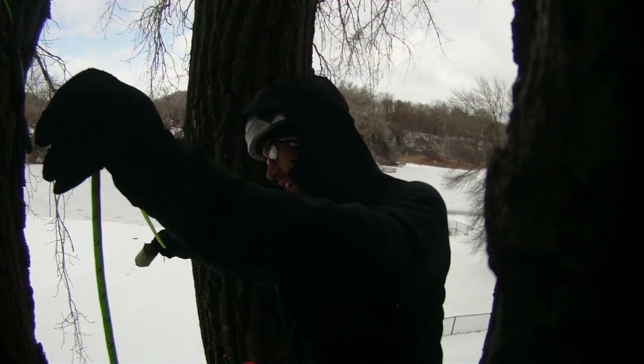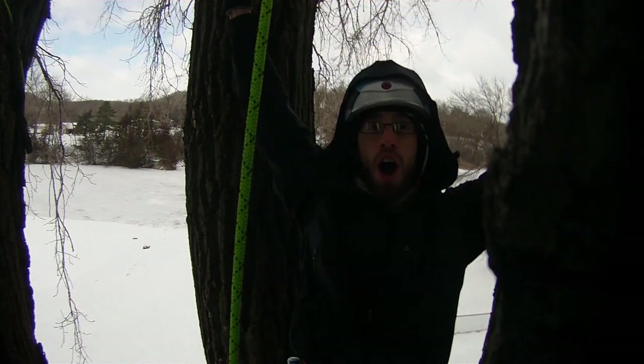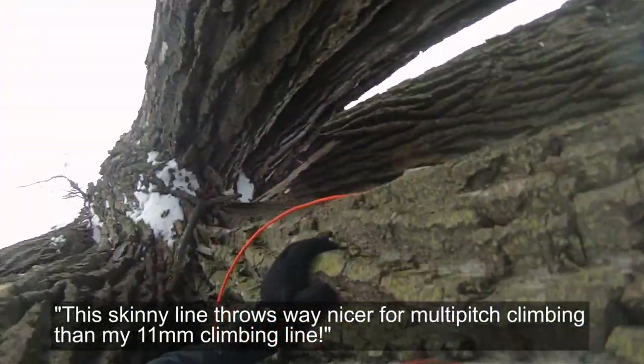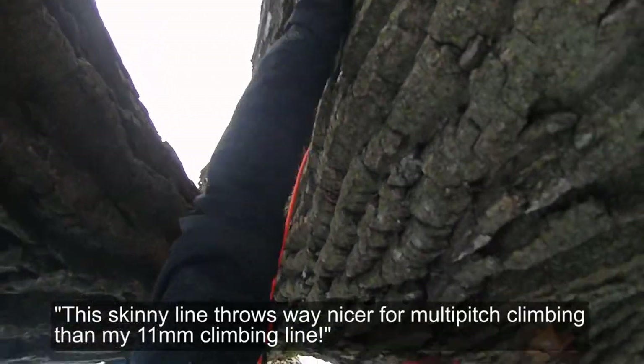Let's try a different angle. This skinny line throws way nicer for multi-pitch climbing than my 11 millimeter climbing lines.